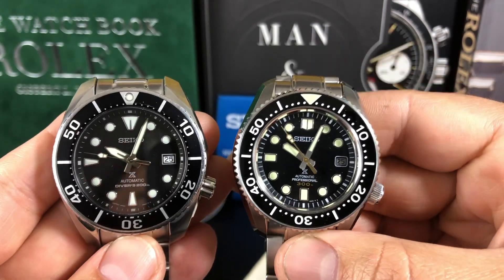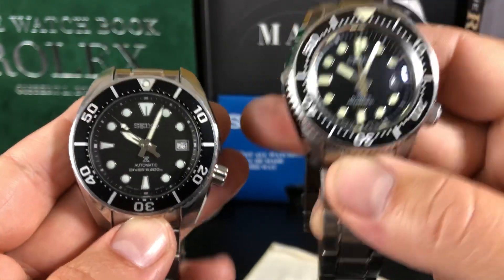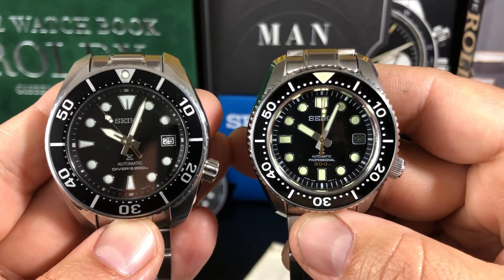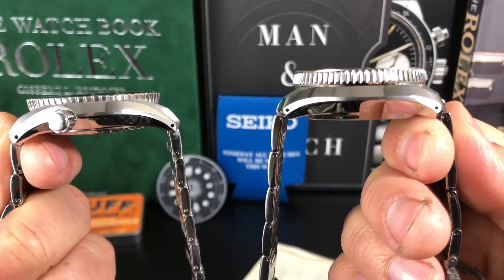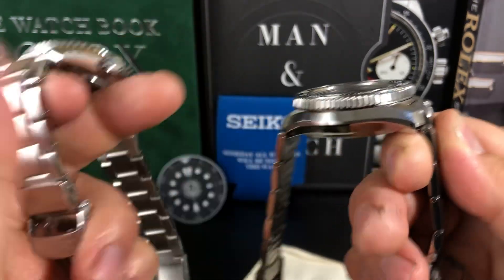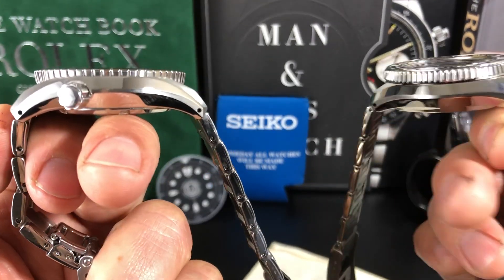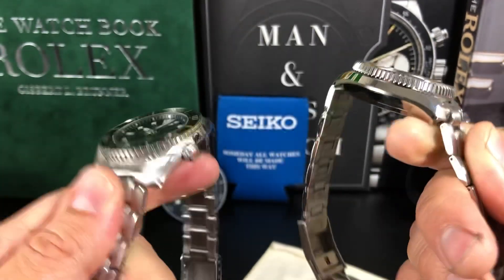Very comparable in size. Both about 44 millimeters — I think this one is a 44 and this is a 45. I can measure them, we'll see. The tip-to-tip is about the same, but where they're really different is the thickness. This one looks a little more compact, this one just looks more spread out. That wingspan looks longer, but it could be an illusion just due to how fat this case is.